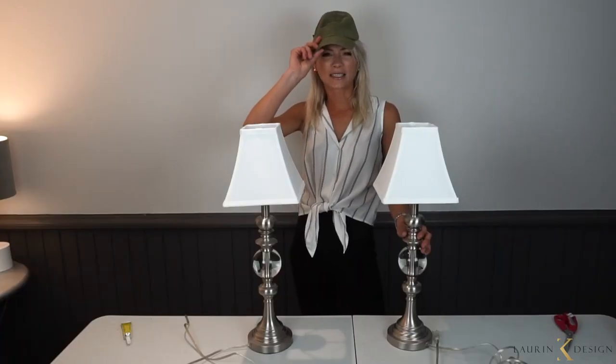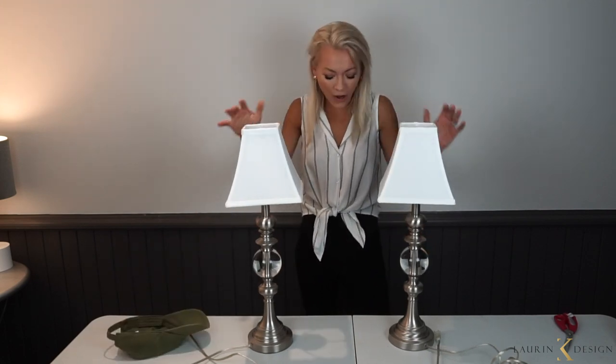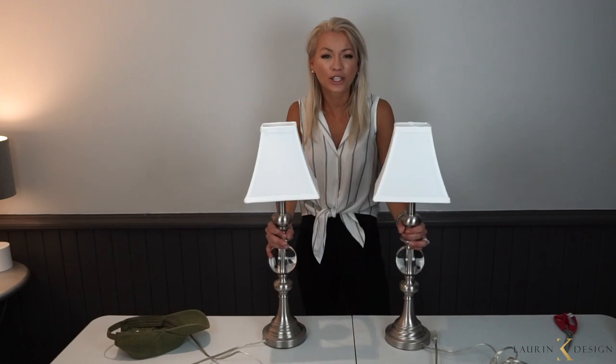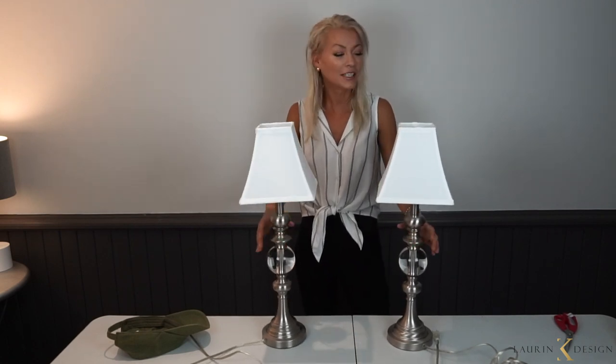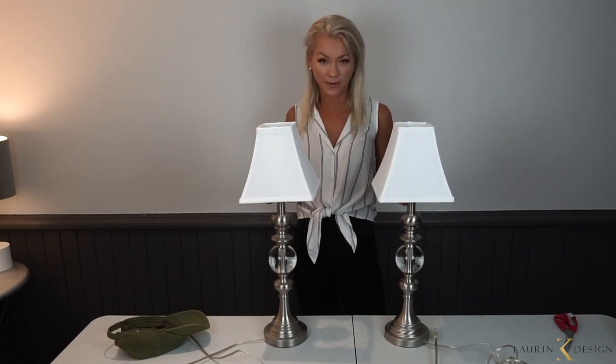Today we're talking hats — not those hats, but these hats: the lab shades that go on your lamps. You can change whatever you want and it changes their entire identity. Today I'm going to show you how to change the actual lab shades, because some people don't know you can do that, and also we're going to do a DIY that adds fabric to your lab shades.